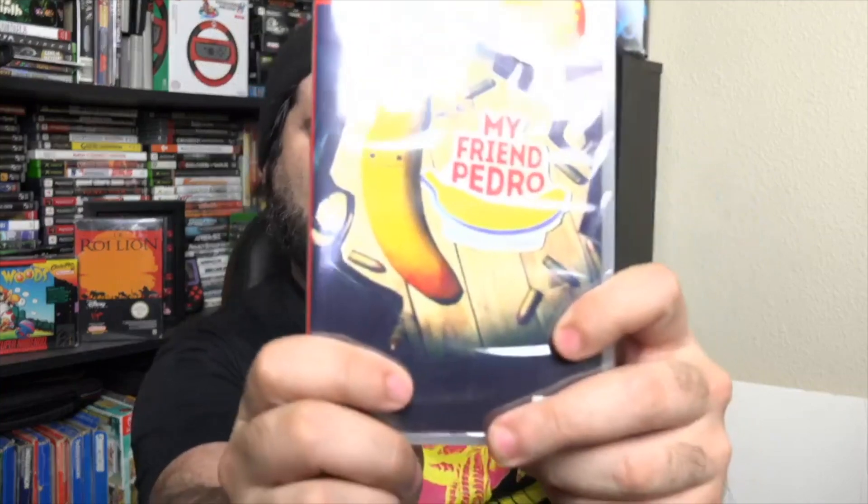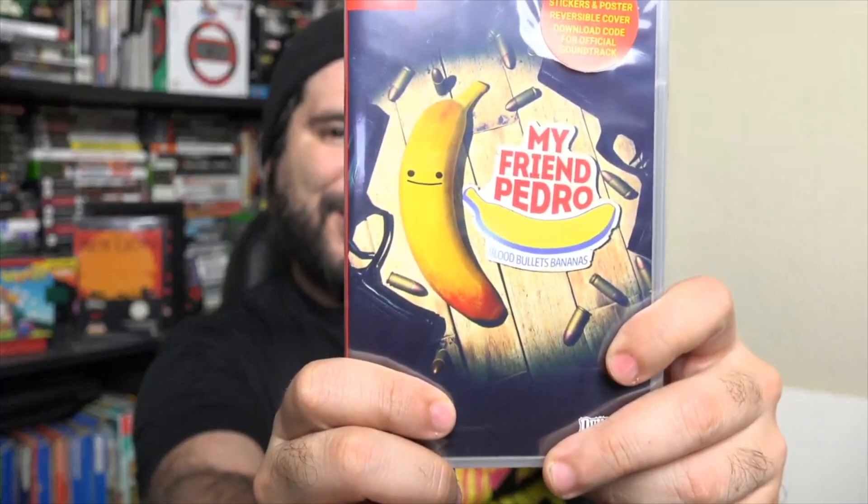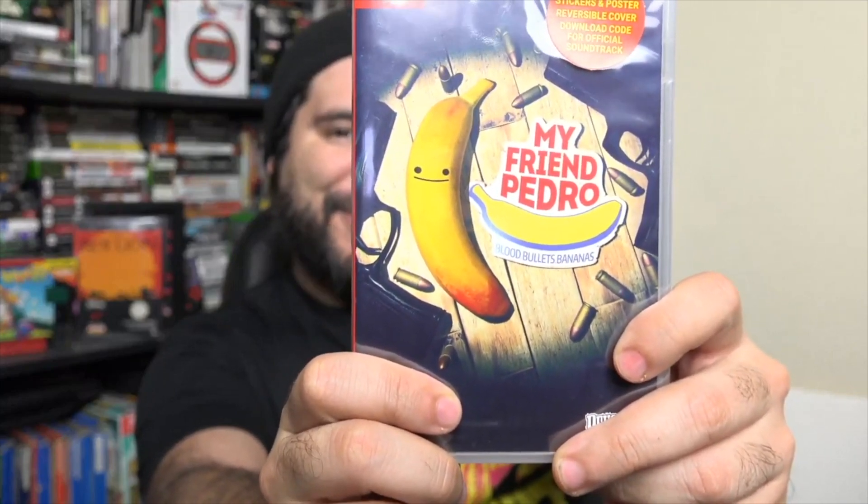I'll put some links down below if you want to go ahead and pick this one up. It comes with stickers, a poster, a reversible cover, and a download code for the official soundtrack. Just look at that — such a funny name for a game. If you don't know, the premise of this game has you trying to escape from being a hostage, running and gunning a whole bunch of people with a little banana talking to you at your side.